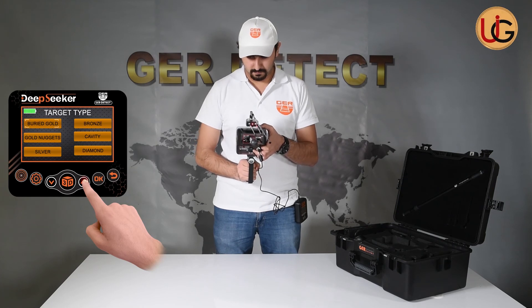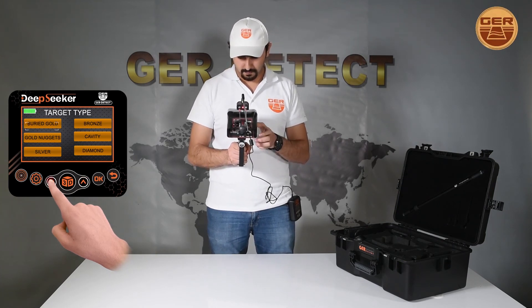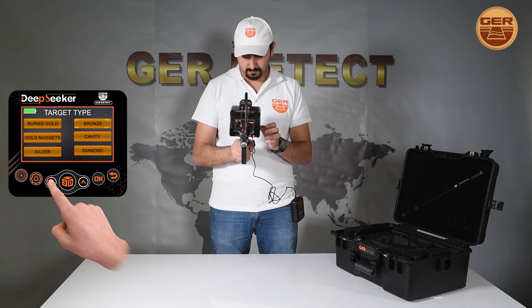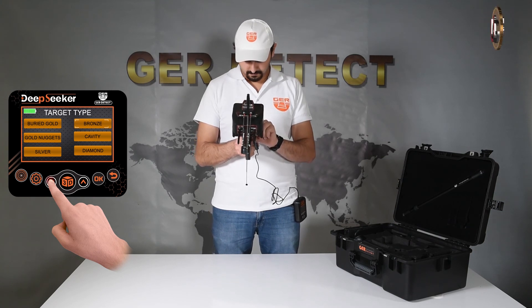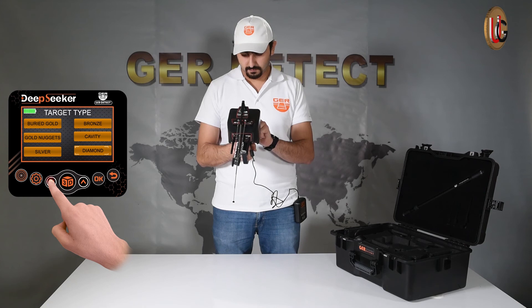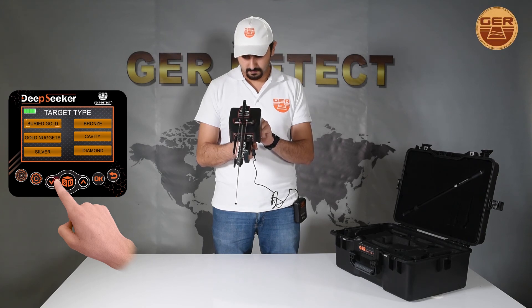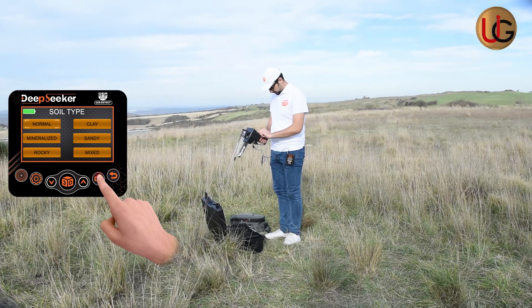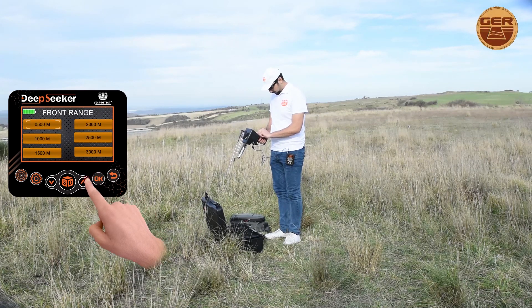Press the up-down keys to move through the target list and choose the type of target to search for. We will choose multiple targets, as the box contains a variety of pieces of metals. Select the soil type according to the search area, then select the front range to be reached within.